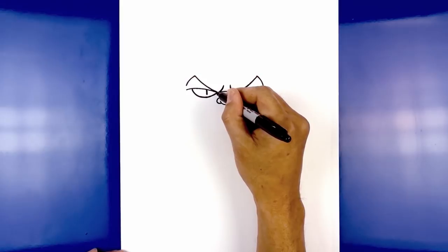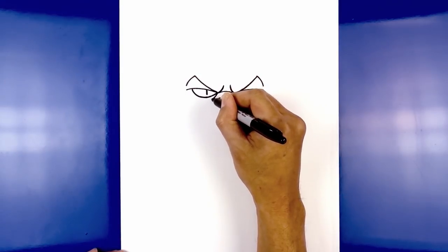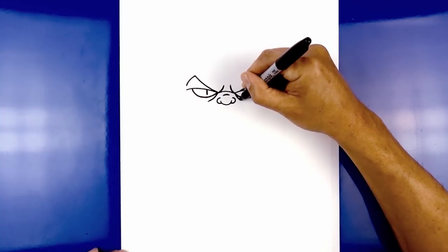Let's add in some eye bags. Starting on the left side on the inside of the eye, curve down and then out. We'll do the same thing on the right side.